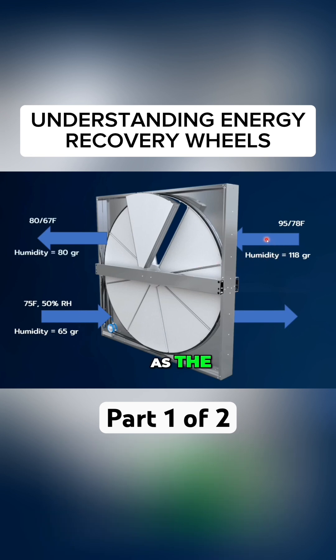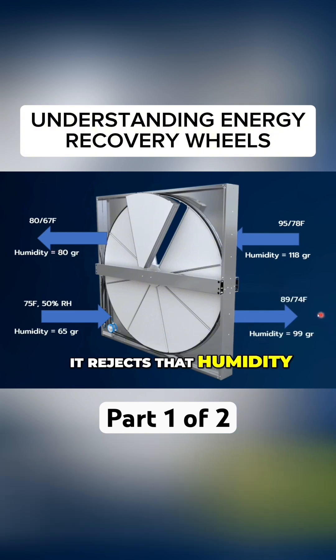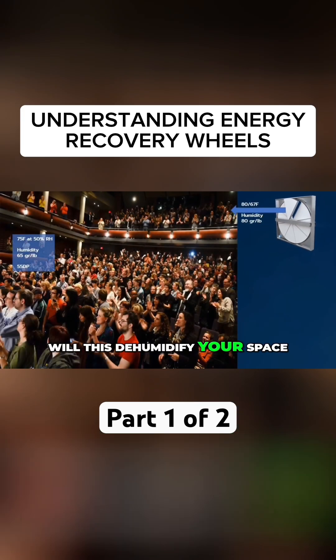As the outside air comes into the wheel and leaves the wheel, the wheel absorbs some of the humidity, so the grain level is less. It rejects that humidity — or grains — to the atmosphere. Will this dehumidify your space? Let's say we take this air leaving the energy recovery wheel and dump it into an occupied space.